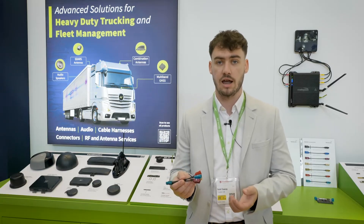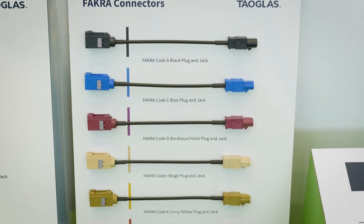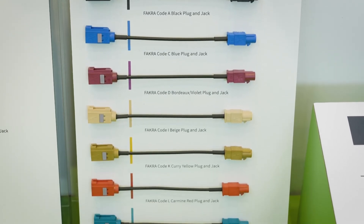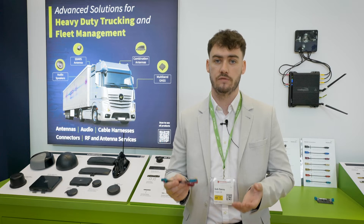They're available in different mechanical layouts which are color-coded for easy identification and mismatching prevention. Our single and quad mini Fackra products fulfill the tough requirements of the automotive industry.